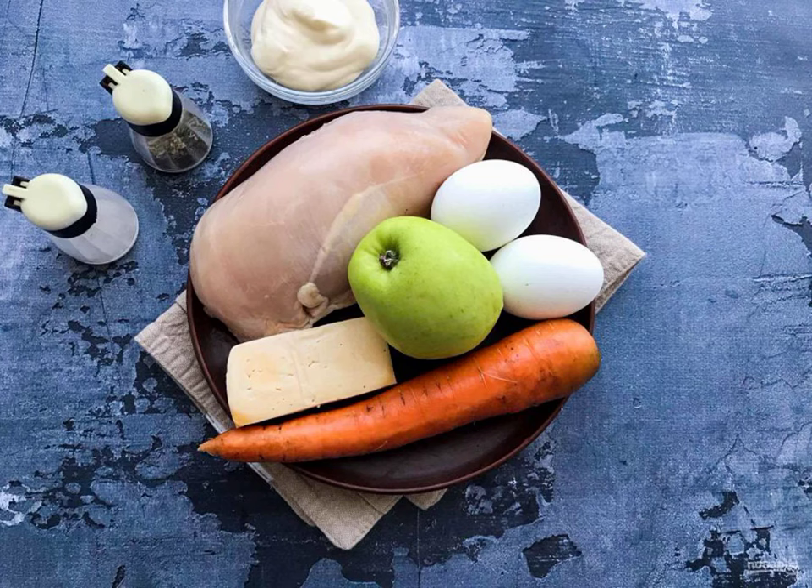Boil the chicken filet until tender. Boil the eggs in salted water for 7 to 8 minutes.